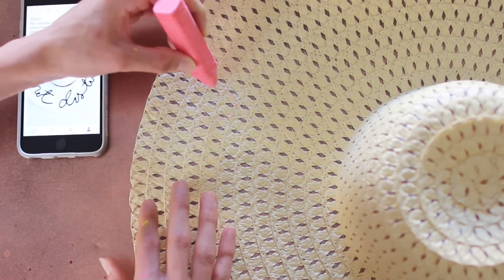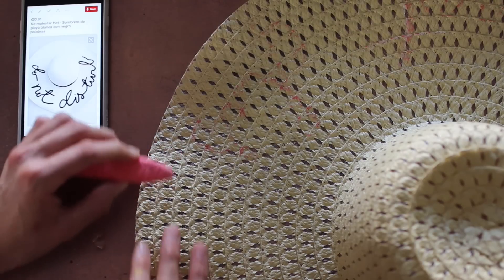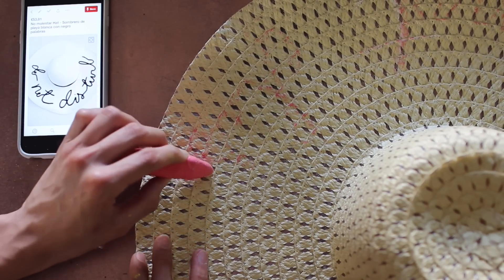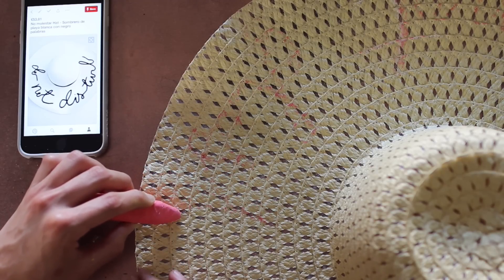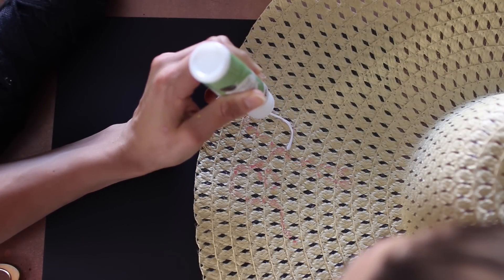We're going to try to replicate this super Tumblr, Pinterest-y photo of a summer hat. Take your chalk or pencil and reference that photo a bunch of times and try to copy or add your own spin to the font — whatever you want. I tried to copy it because I really loved it and wanted to make it for way cheaper. It's super hard to see my guideline while filming, but trust me it's there.